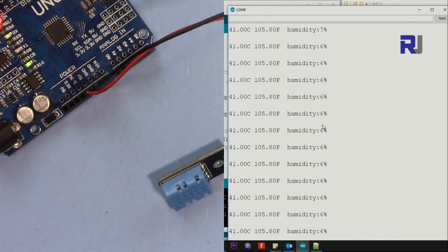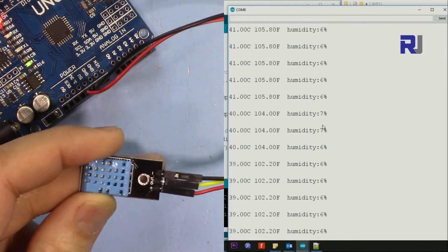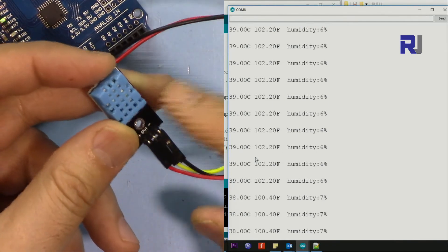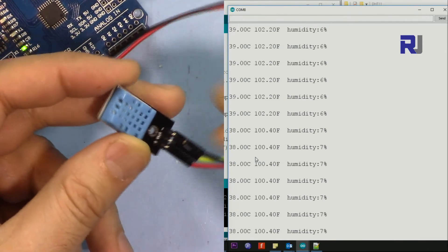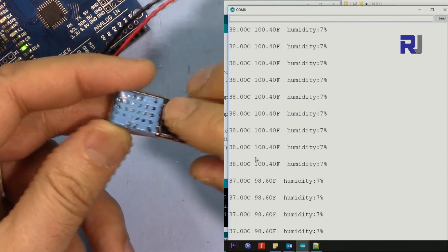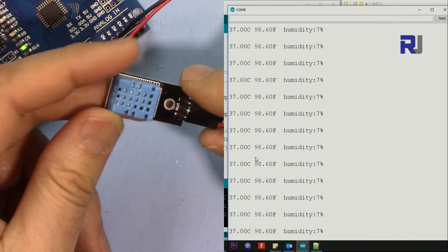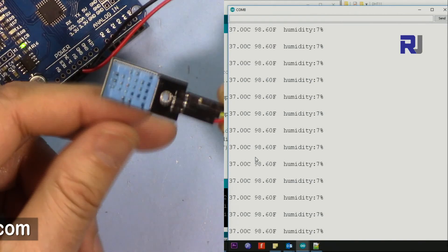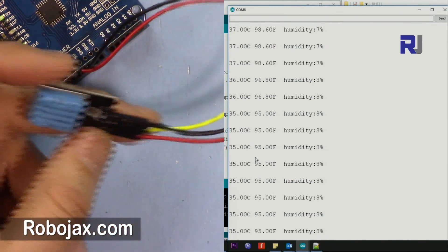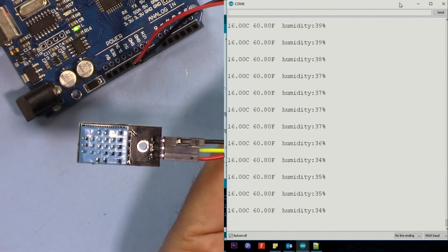That's it — this was the introduction to the DHT11. If you're using it for basic temperature and humidity reading, this will work fine. I will also create another video showing this on a seven-segment display. You can also use this sensor to control other devices based on temperature. Thank you for watching — please give a thumbs up, share the video, and subscribe. I appreciate it!